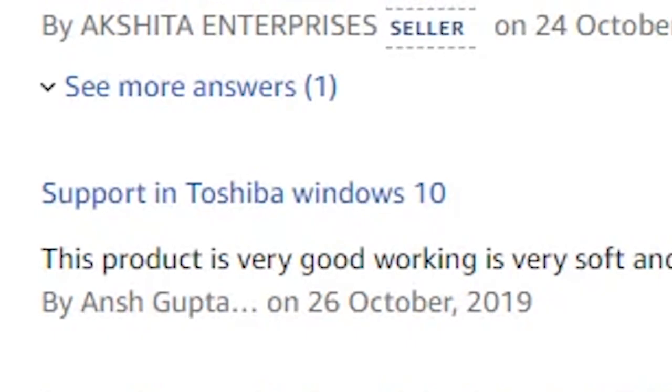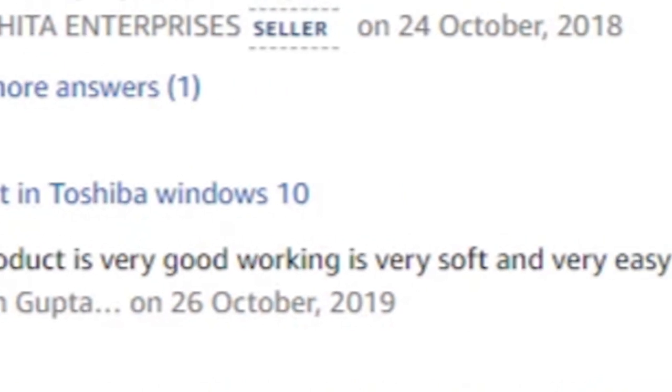Another FAQ: support on Toshiba Windows 10. This product is very good, working is very soft and very easy. Are we sure we are talking about the mouse here?